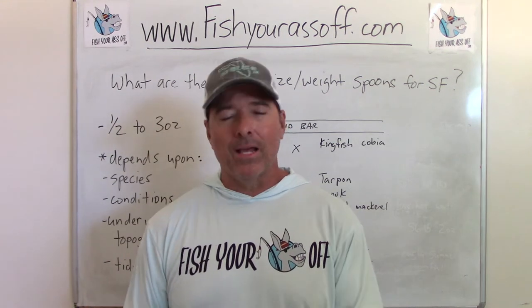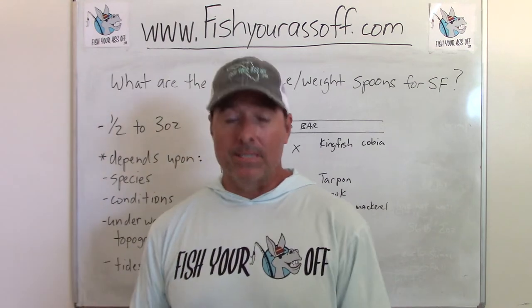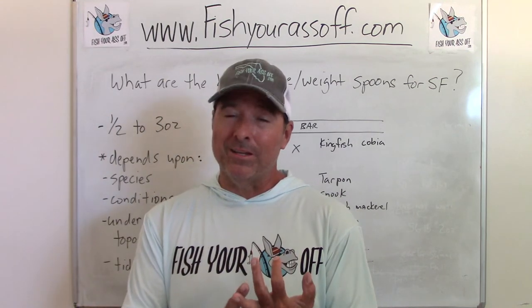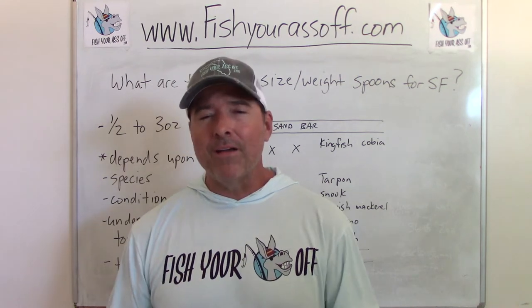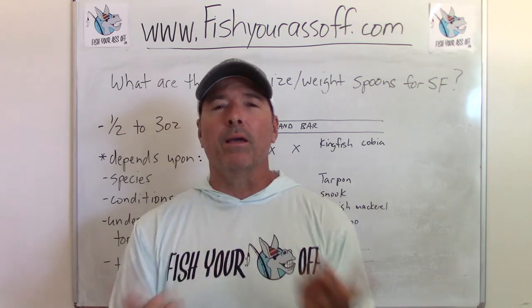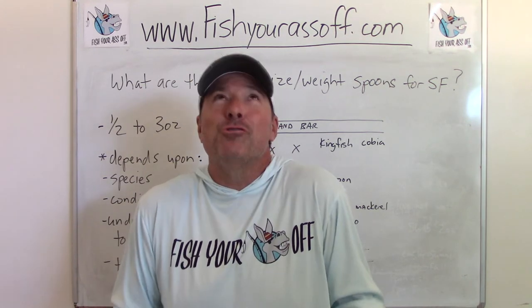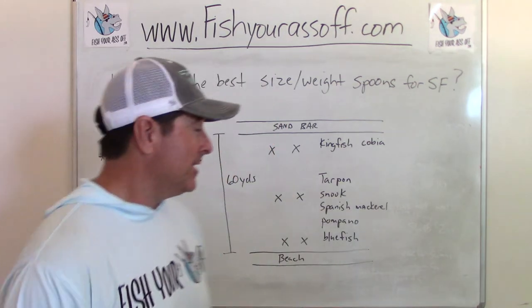I fish with small spoons because I'm usually fishing for tarpon and snook, and they will hit a small spoon. A five or six foot tarpon might be feeding on a little bitty minnow, something that's only this big. So you can catch a huge fish with a little bitty spoon — it just depends.